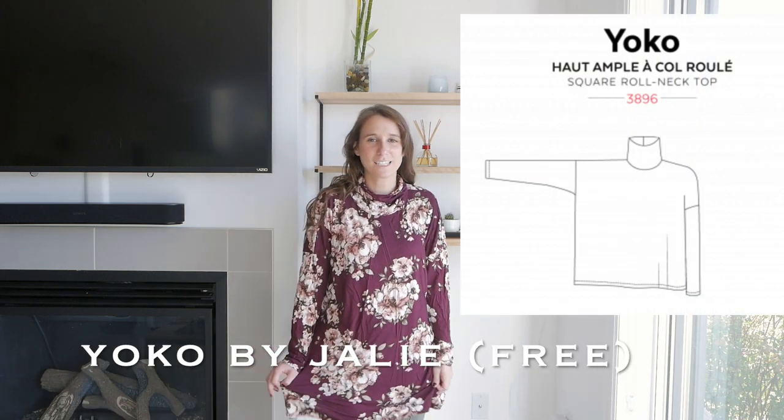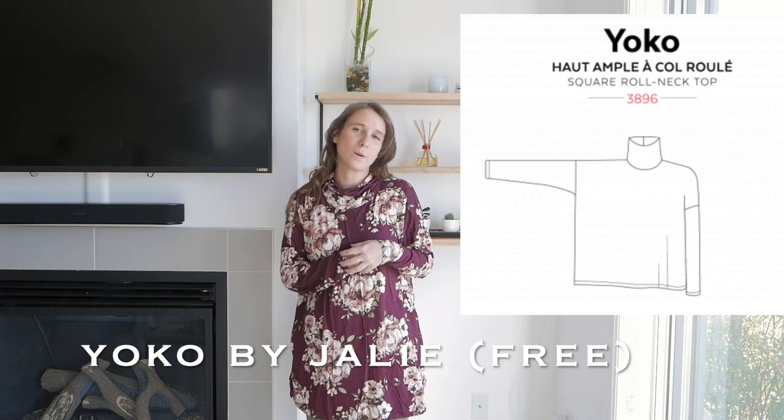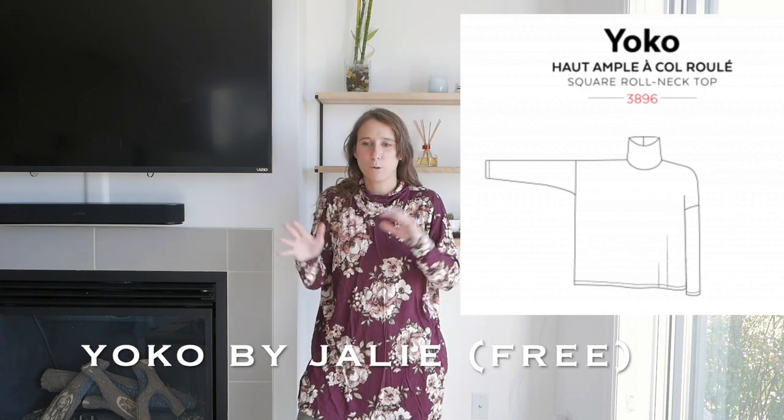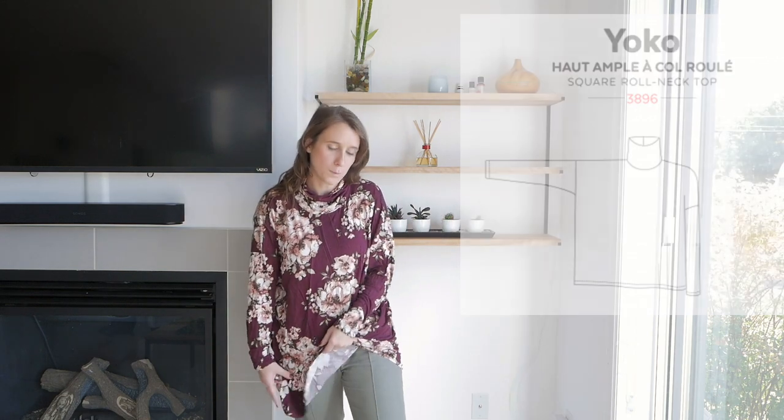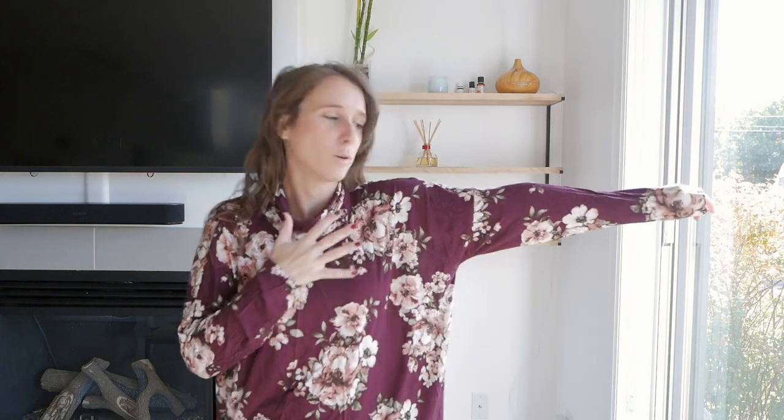This sweater is a little bit different. It's a free pattern from Jali, and it's the Yoko sweater. I made this out of a lightweight jersey, so it doesn't have the same purpose as the others. I really wear this as a standalone piece. I love this turtleneck, and I love the bat sleeves — you know, when you only have a front and a back that assemble here, and right here there's a sleeve piece. I think this is really comfortable, and I wore this so much last winter. I can't wait to wear it again when the days get colder. I wear this either with tights or with leggings, and it's a really great make. Again, this is pretty easy, and it's a free pattern from Jali.